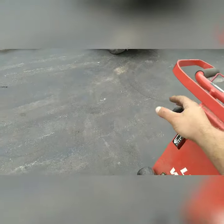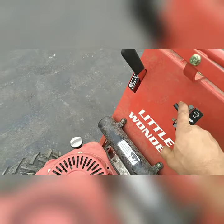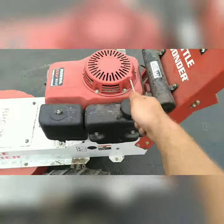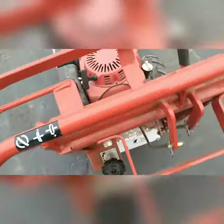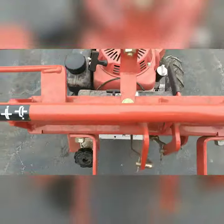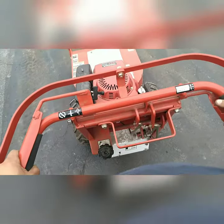Starting the Little Wonder is fairly simple. Ensure that the park brake is in the on position, or the up position. Ensure the throttle is on rabbit. Pull the string. Once it's started, push the park brake down, engage the clutch, and drive.